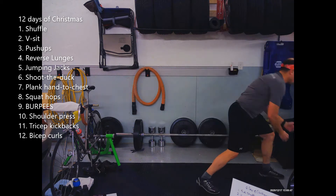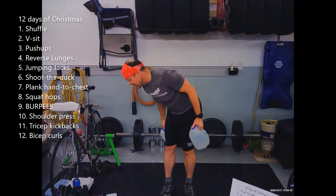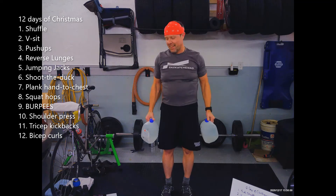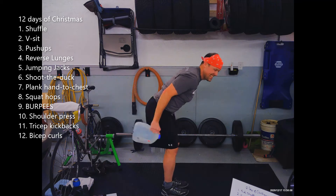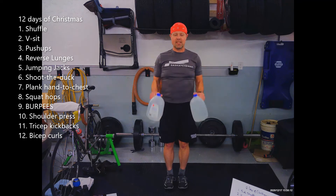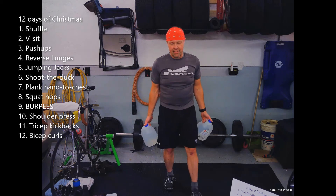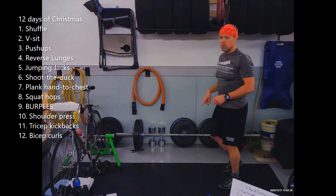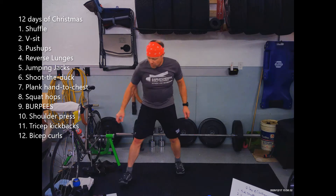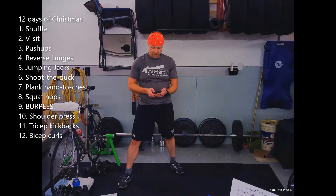Ten shoulder presses — both arms going together. Number eleven is tricep kickbacks, also going together, eleven of them. And then twelve bicep curls. So ten, eleven, and twelve are kind of a reprieve from number nine, and then number nine destroys us as we try to continue on to the rest.